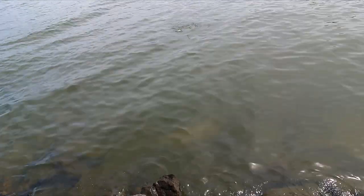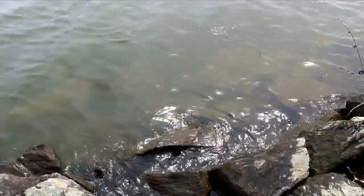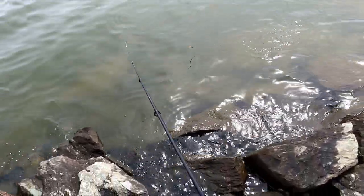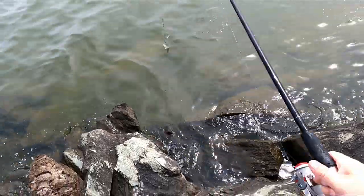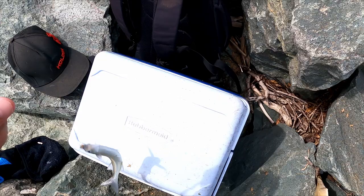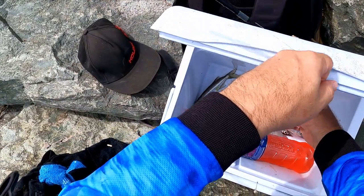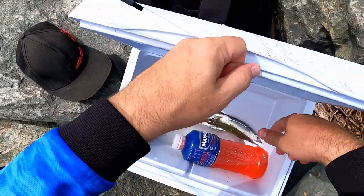There we go, got one — only a tiny one. See what I mean, they fight like crazy, they look like little marlin. That's a perfect bait size. That guy's destined for the freezer to be used for tailor bait or snapper bait later on.